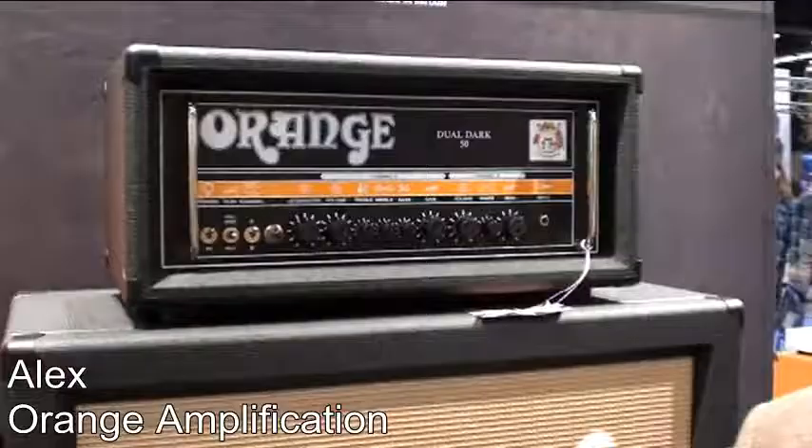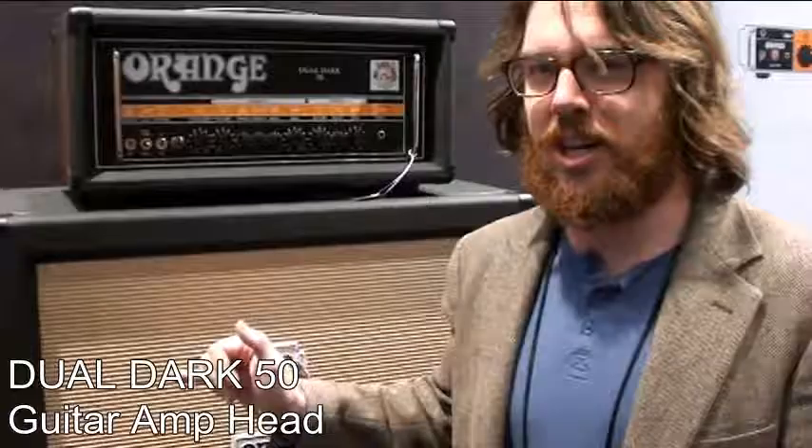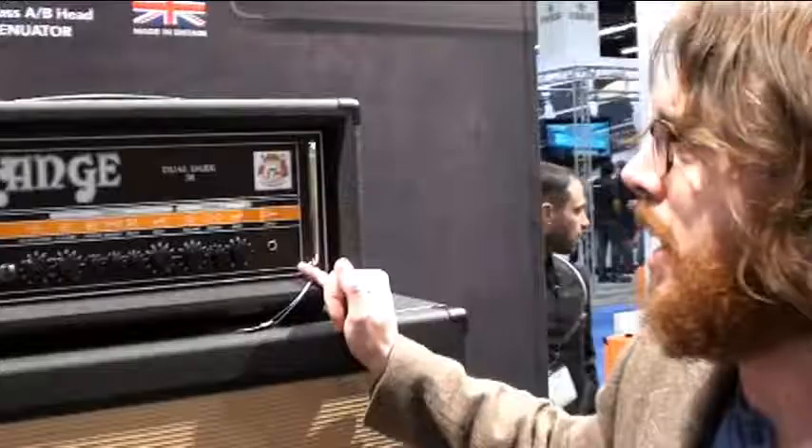Hey, this is Alex with Orange Amplifiers and I'm showing you guys some metal amps today. So this is the Dual Dark 50 — it comes at 100 watts as well. The best way to describe this amp is that it was made for guitar players that don't necessarily like the orange tone, the regular orange tone. This amp is kind of like a four-stage gain monster.